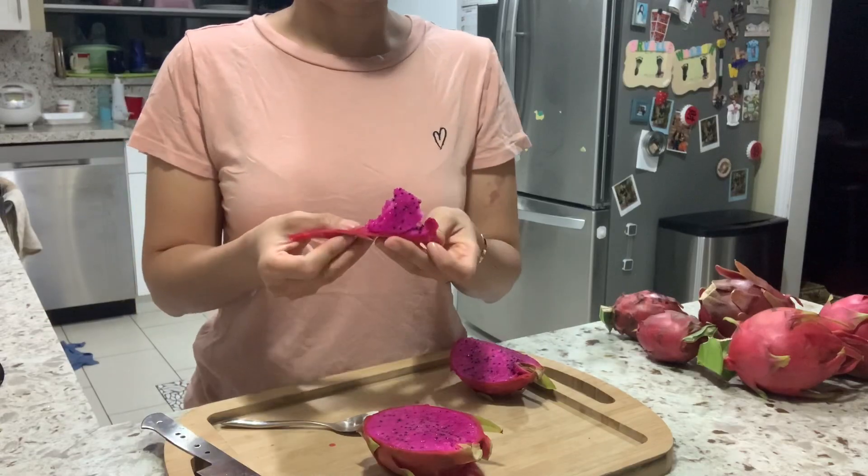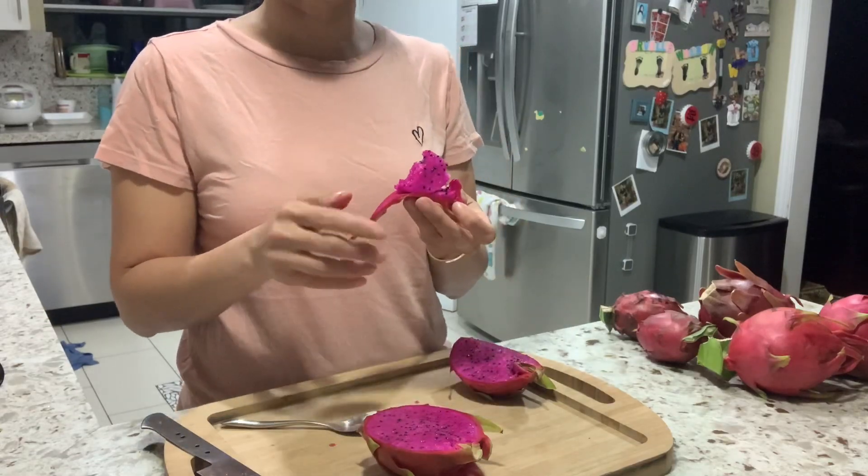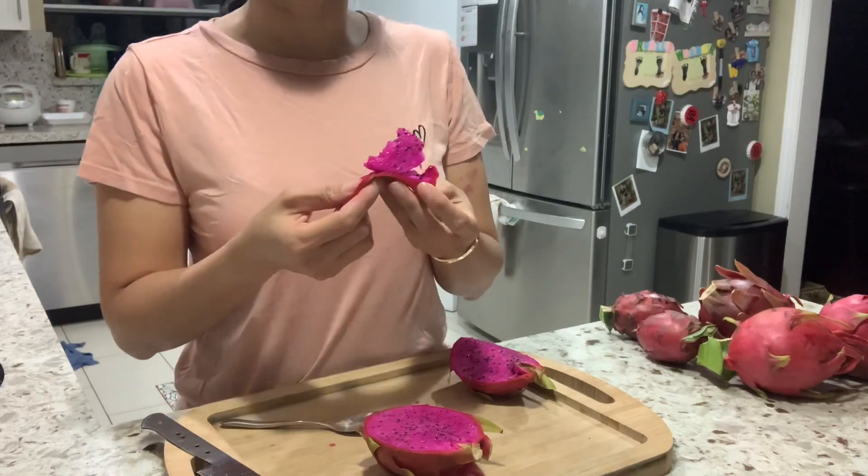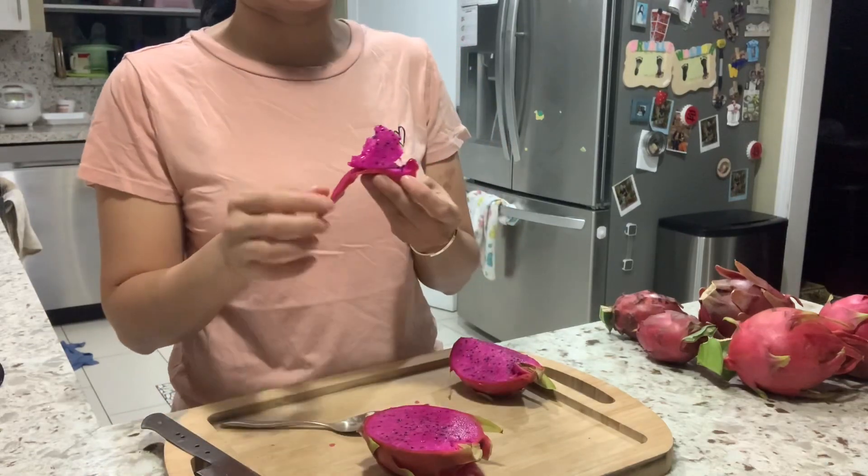It's juicy. It's sweet but not super sweet — medium sweet. Very light tangy.